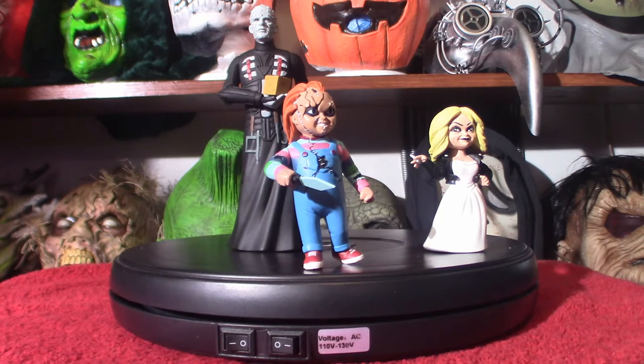Hello everyone, welcome to Pumpkin Horror. Today we're going to be touching base on Tooney Terrors. This right here is in fact the latest part of the collection. I end up getting Chucky along with Tiffany — they were in a package — and I got Pinhead here with the Lament Configuration.